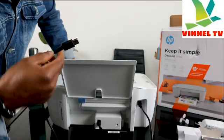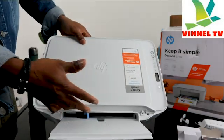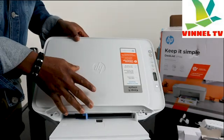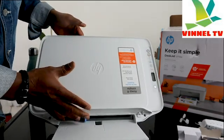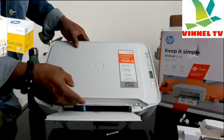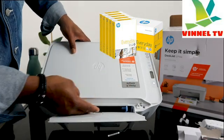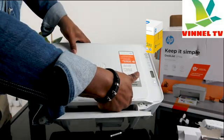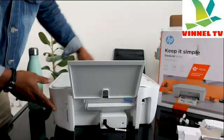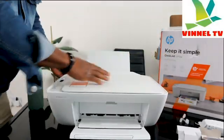Here is the paper tray. You load the particular paper you are using — this printer uses 5x7, 4x6, A4 and various sizes of paper. You need to adjust it with the holder so that the printer will recognize the paper size.